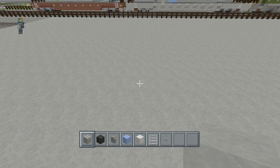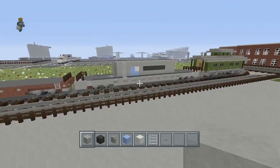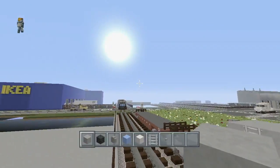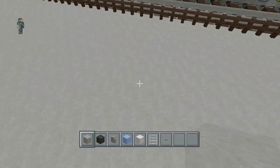Hey, what is going on guys. This video was meant to be out a while ago but I've just been too slack to do it. In this video I'm going to teach you how to make one of these freight containers for this car, and I will also show you some other designs as well.